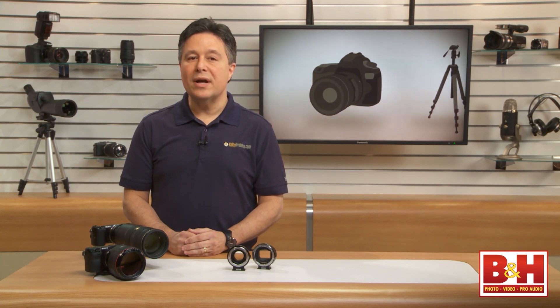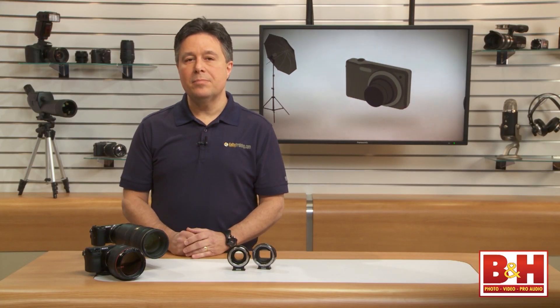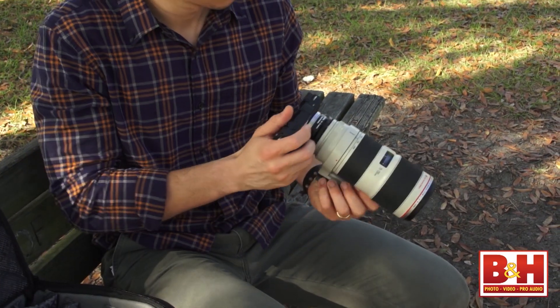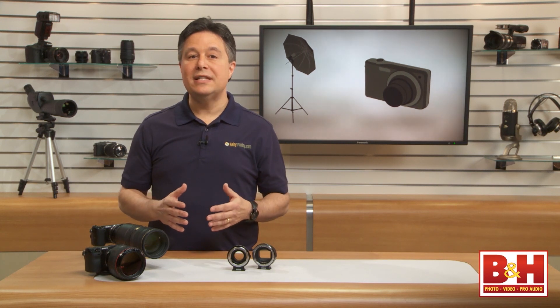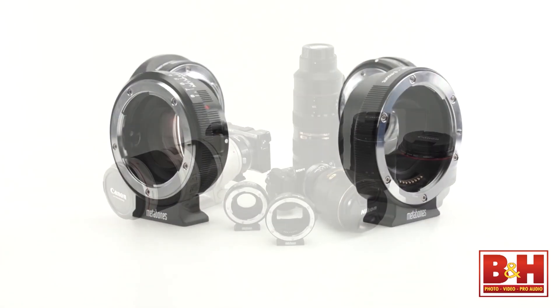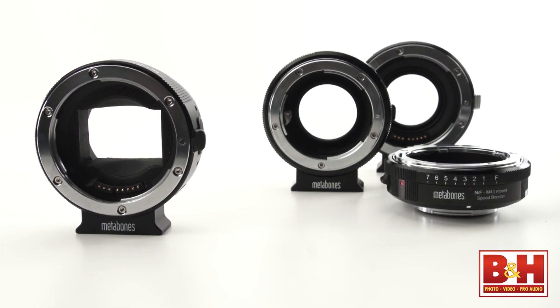I can see these speed boosters being even more exciting to people who are used to focusing and setting aperture manually, such as pro videographers. That extra stop of light and the ability to adapt Canon or Nikon glass to APS-C video camera rigs is a huge benefit. Pro photographers can also mount their full frame glass onto small, portable APS-C cameras to get the field of view they're used to in a smaller package. However, if you think you'll be getting the same images as someone using a full frame Canon or Nikon body, modern full frame sensors will simply outperform APS-C sensors no matter what a speed booster promises. In the end, the speed booster adapters and the Canon EF to Sony E-mount adapter are solid performers that deliver what they promise — and if you've got the glass, Metabones gives you more possibilities than ever before.